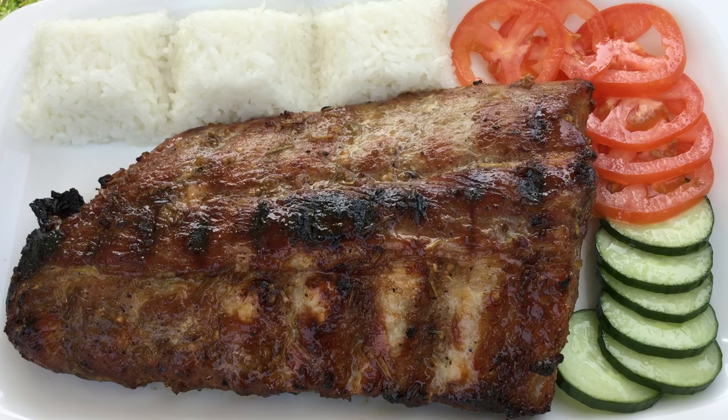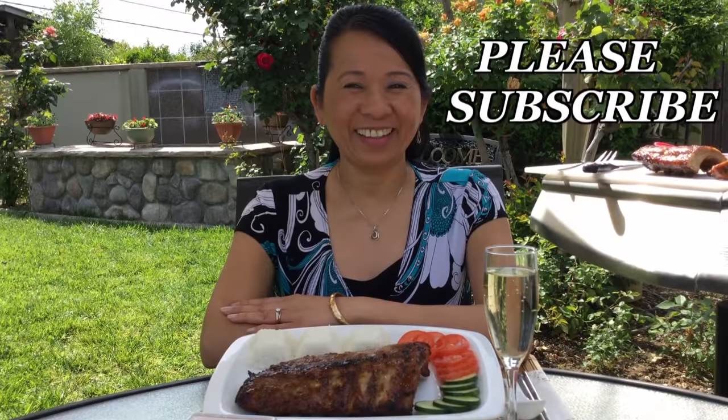My name is Mai, we hope you enjoy watching our video. If you would like this delicious recipe, please visit our website. Please remember to subscribe. Thank you.